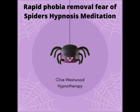Nine. Feeling so relaxed, so comfortable, so happy, as you drift down deeper and deeper and deeper.